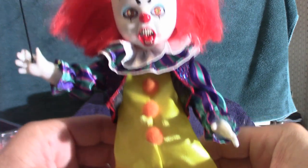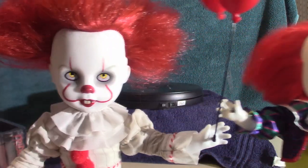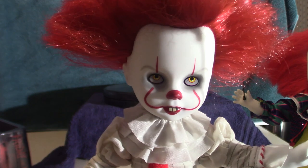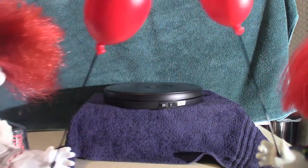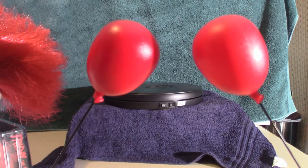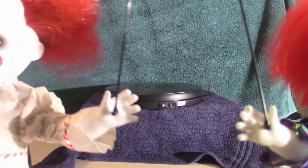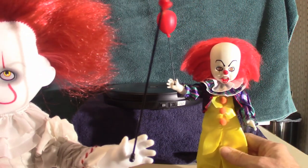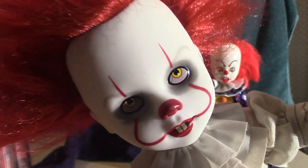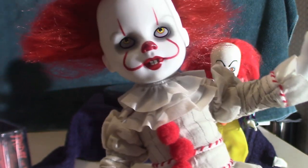This is my Pennywise from the 1990 miniseries shown on NBC. The actual costume is made of some kind of silky synthetic material but it is very cool looking. Now I'm going to show you the other Pennywise — the 2017 version. You'll notice the balloons: there is a slight variation in color — this one is a little lighter, this one is a little bit darker — but they are in fact the same balloons. I'm going to set him to the side. Look at this guy — he's got a very cool looking face.